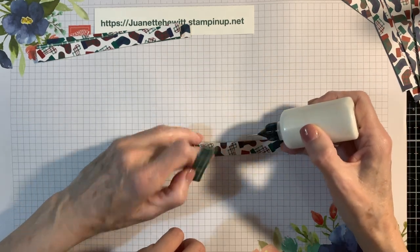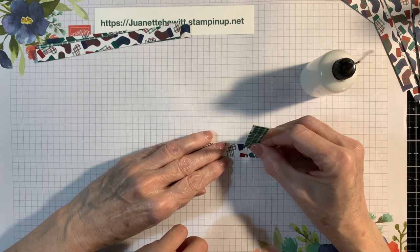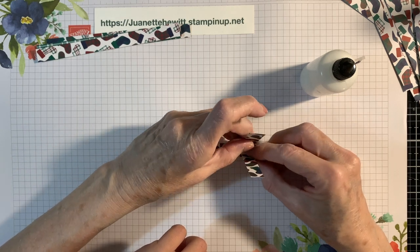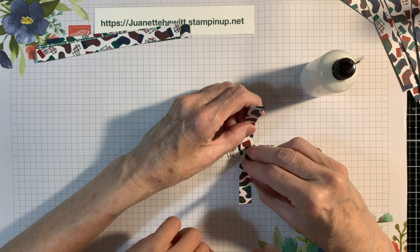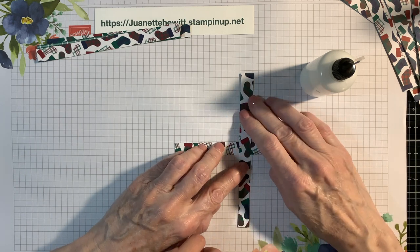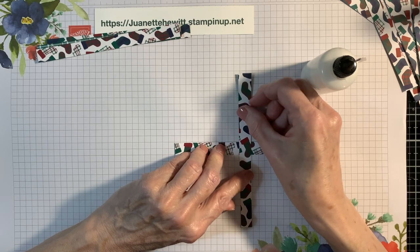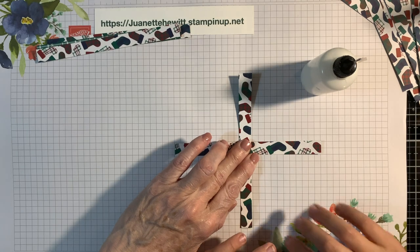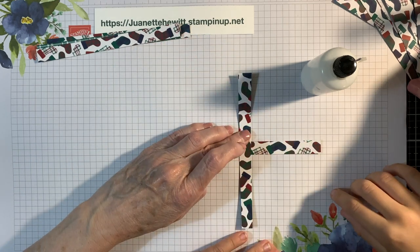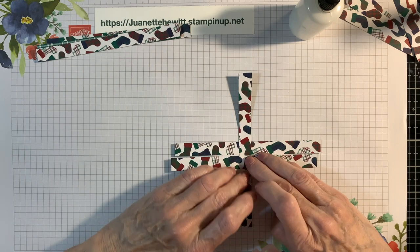We want to put a little bit of glue here, and we're going to lay it in the middle so that it lines up even. You can use your grid paper to make sure. Then you're going to take another one and lay it over the top, and glue it even.